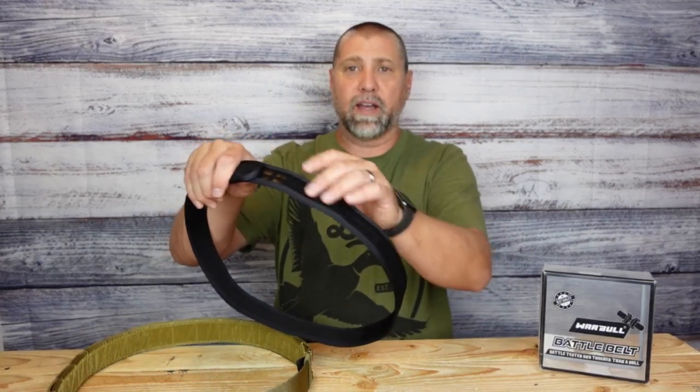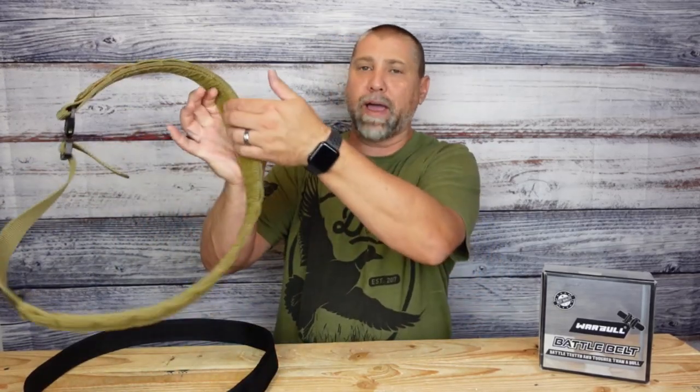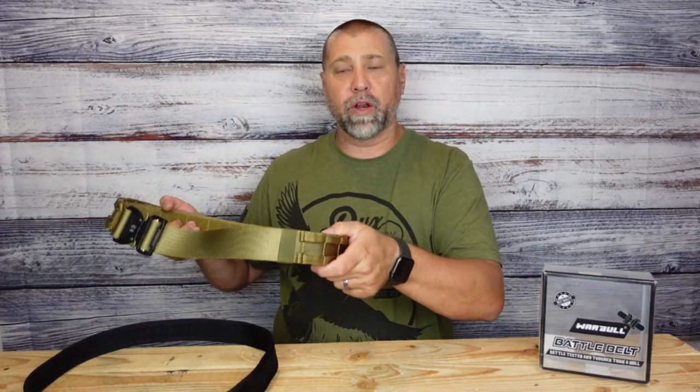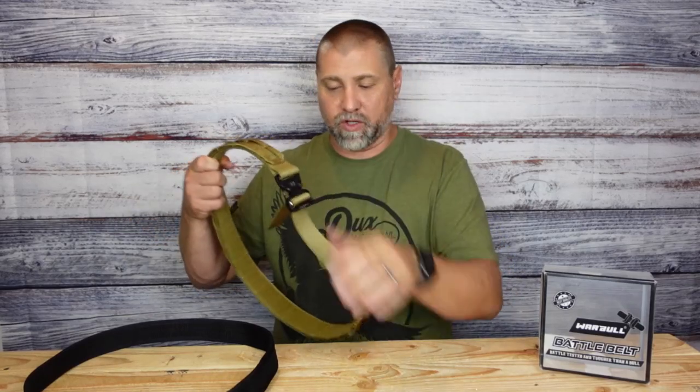On the outside of it is going to be one side of velcro which marries up to your actual battle belt. The inside of it is going to be the other side of the velcro, so that belt when you apply it and put it on it will stay in place. It doesn't rock on you, which is good.